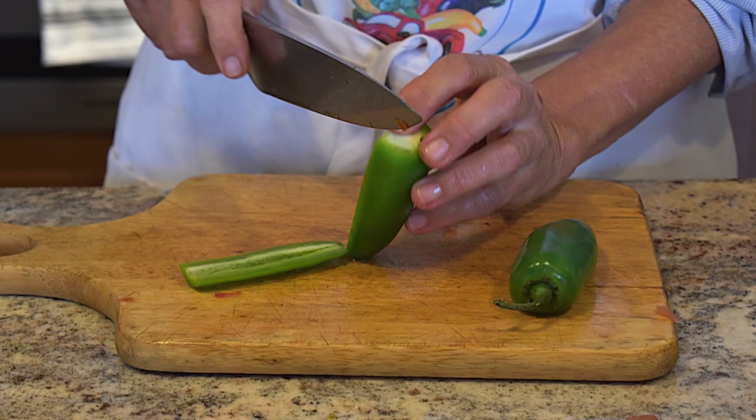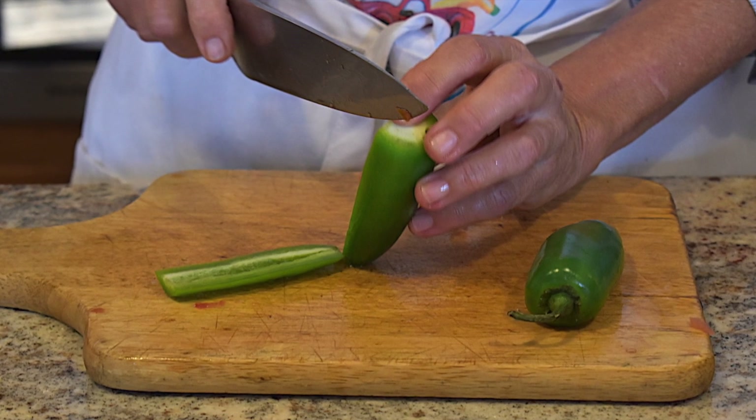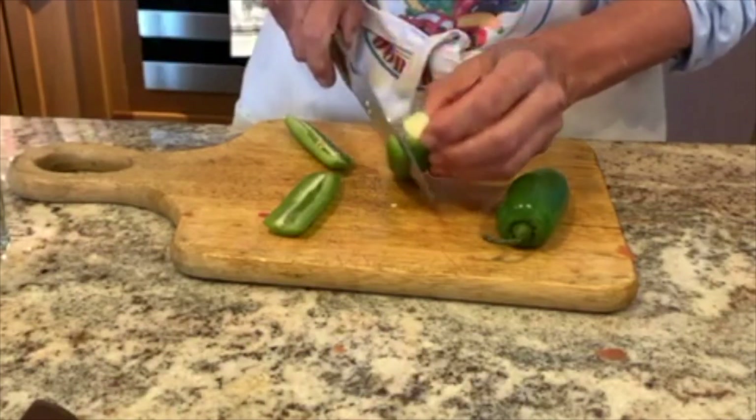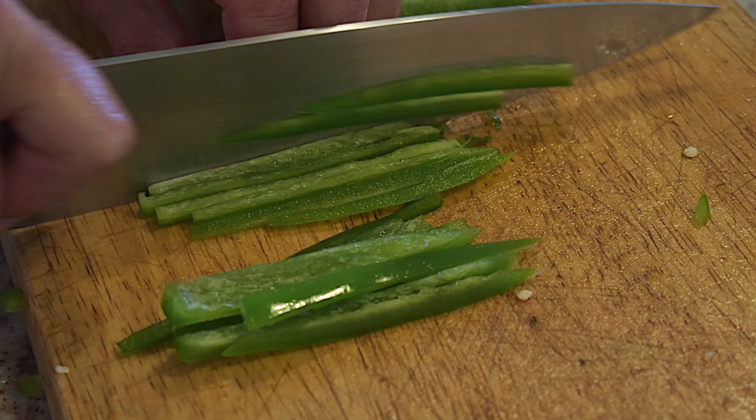Finally, take one small fresh hot chili pepper — this could be serrano, jalapeño, or whatever you like. Seed the pepper and then cut into slices. If you're using dried, add in the flakes to taste.